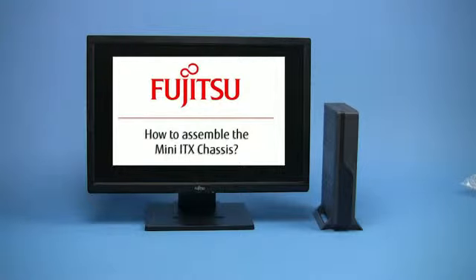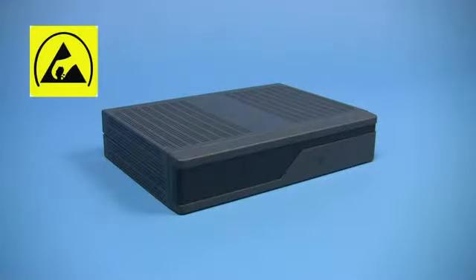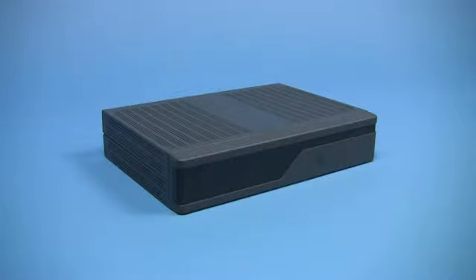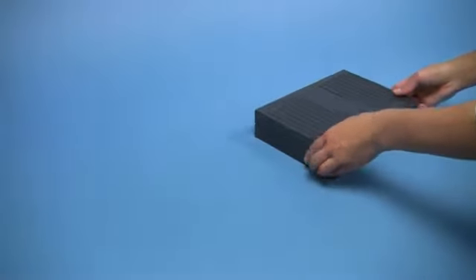First you start with the preparation. Before you begin the assembly, make sure you wear ESD protective clothing and work on a special conductive pad to avoid static electricity and prevent damage to the electronic components. Open the chassis by removing the screws and sliding it open.